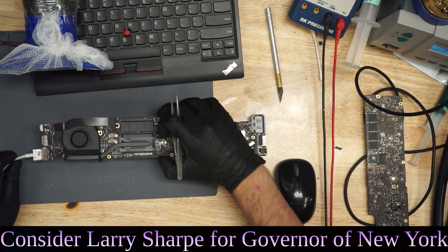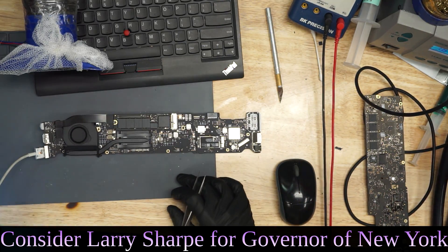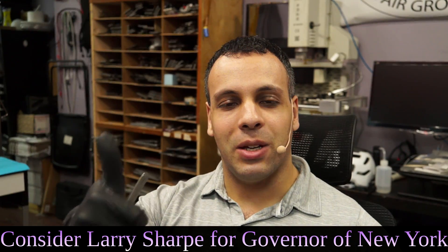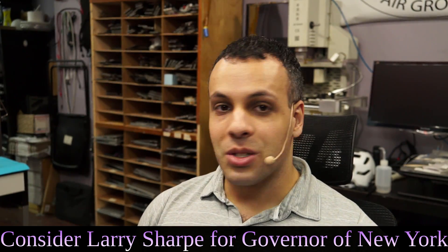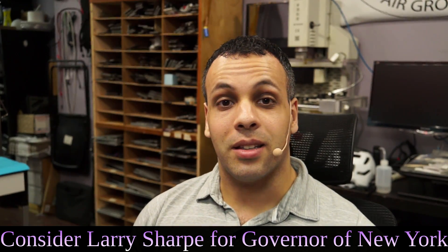Fan spin. Orange light in the charger. And this board just works. That's how you de-corrode a MacBook board. And as always, I hope you learned something. With that, we move on to the next motherboard.